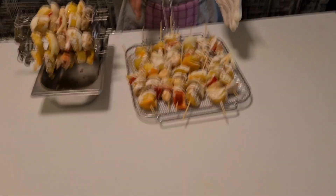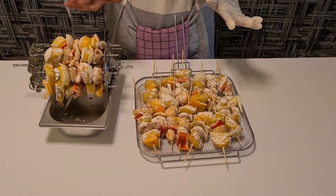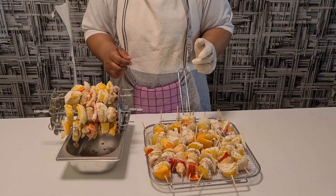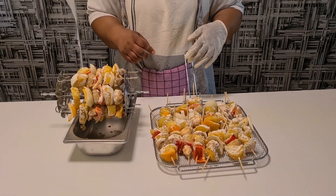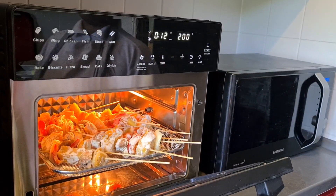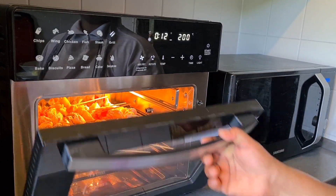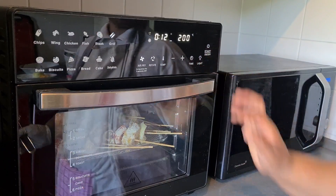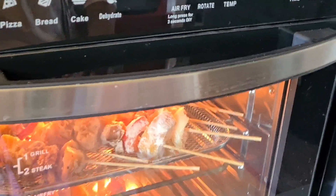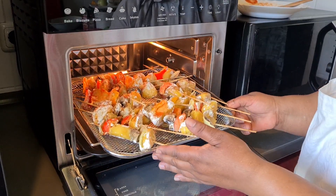The next step is I will put it in the oven for 10 to 15 minutes so that the flavors go inside. If you are watching my video, please don't forget to subscribe to my YouTube channel and share my video. Let me show you how I put it in the oven — 10 to 15 minutes. After 10 minutes I will come back and show you how it looks.